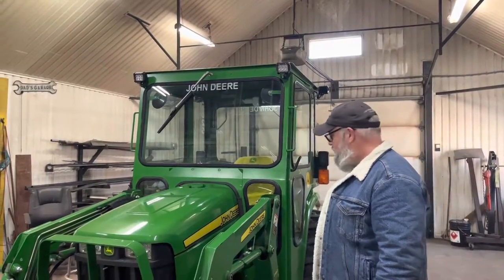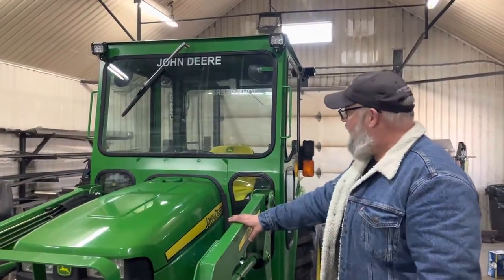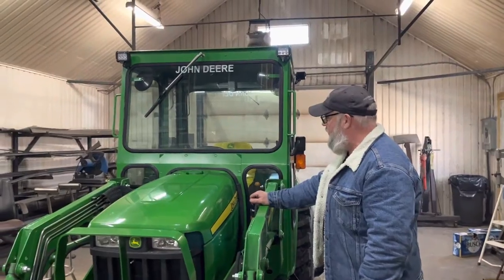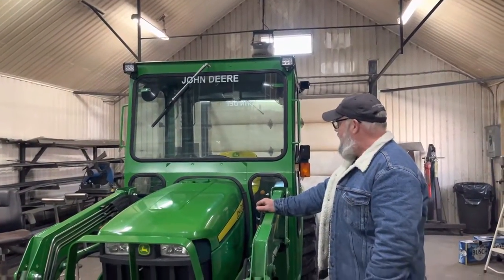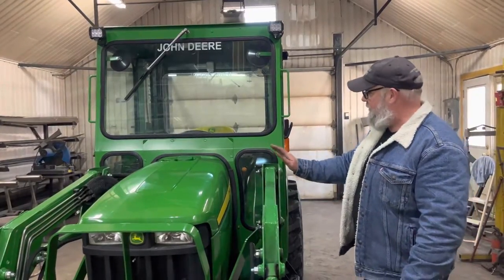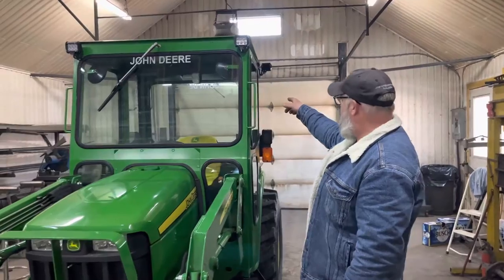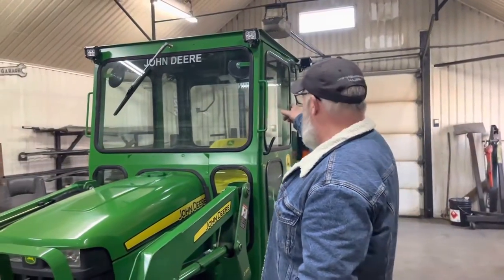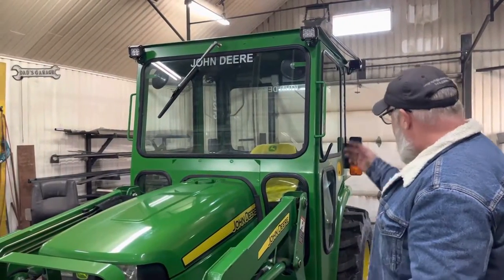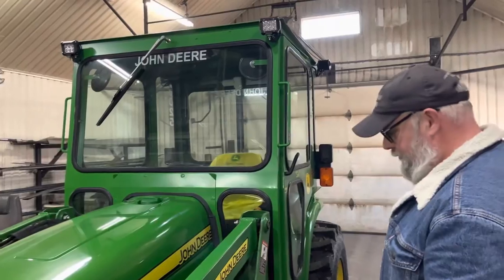Today we got a John Deere in here. This is a cab that I did probably three years ago now for a client — actually a local guy. He asked me to pick it up today to do a service on his tractor, and while it was here he asked me to fix an issue with his wiper arm in the back. We're gonna take care of that for him too. Tyson's here, so why not make a little video on this one.